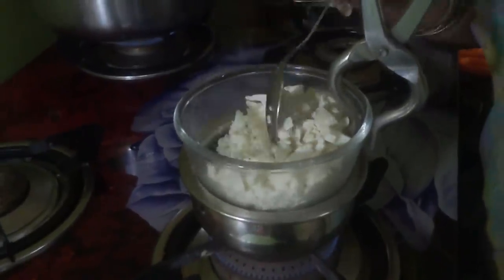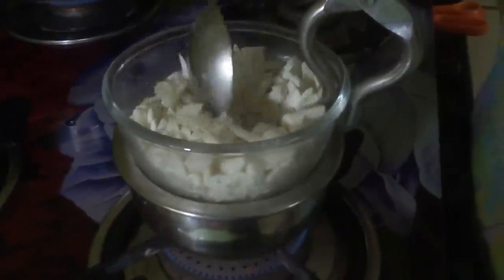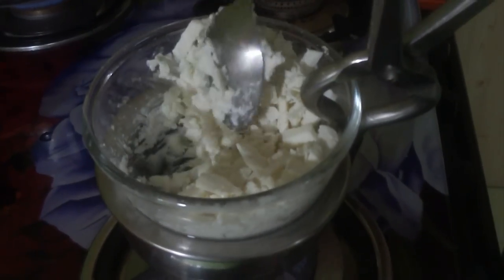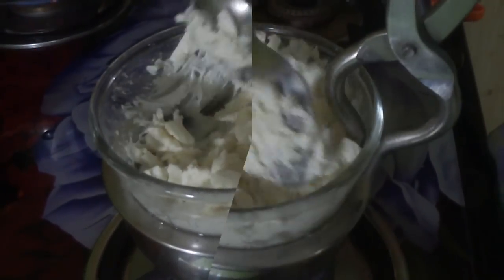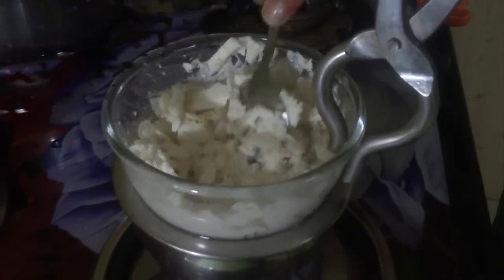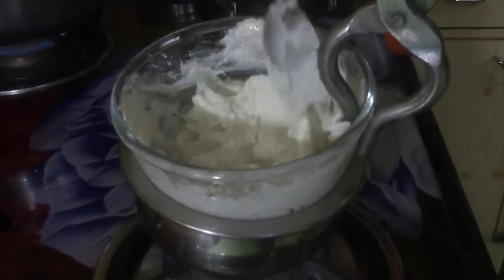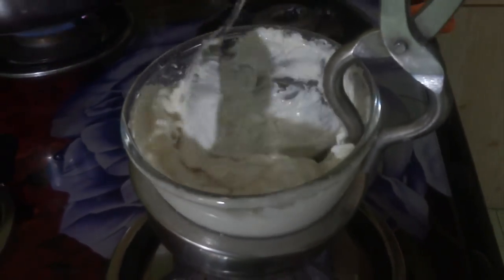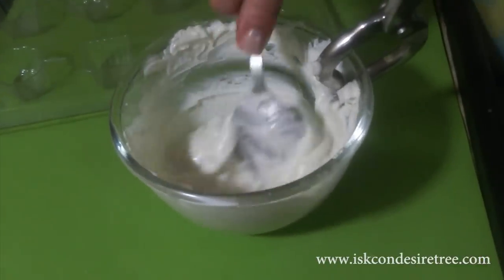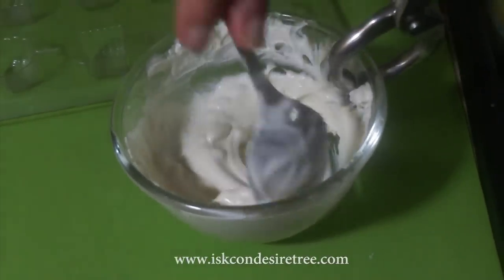This is called tempering of the chocolate, where the cocoa butter in the chocolate will melt and then we have to cool it down so that the cocoa butter crystallizes again. See, the chocolate has started melting from this side. We have to melt it 50% and then put off the gas. Now I will put off the gas and melt the rest outside. All these chunks will melt on their own with the heat of the glass.